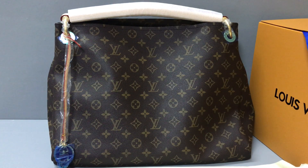Now you can see the handbag. The size is 18 and 39 inch. You can look at the bag.